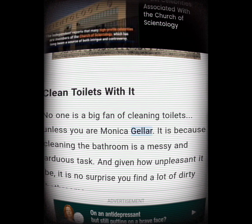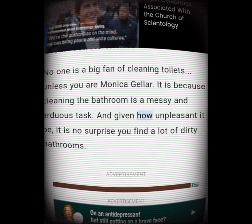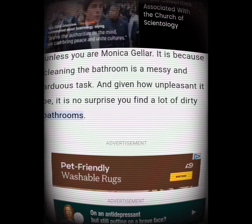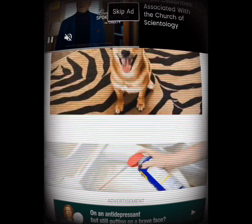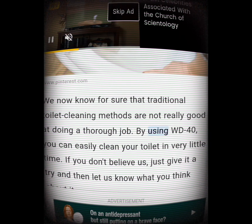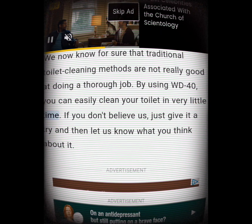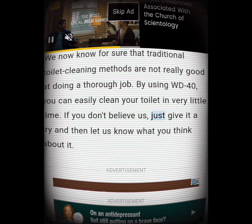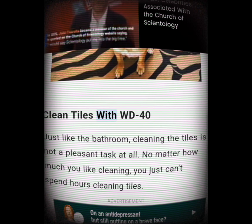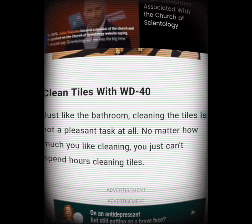Clean toilets with it. No one is a big fan of cleaning toilets — it's a messy and arduous task. Traditional toilet cleaning methods are not really good at doing a thorough job. By using WD-40, you can easily clean your toilet in very little time. If you don't believe us, just give it a try and let us know what you think.